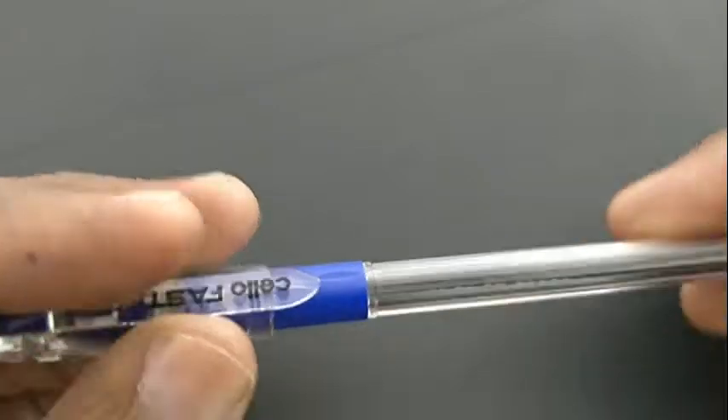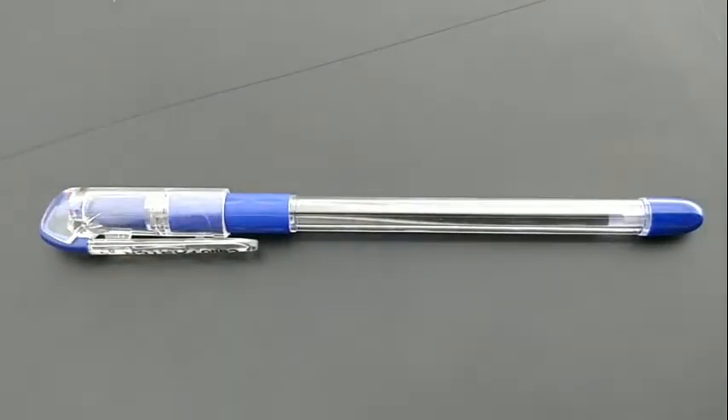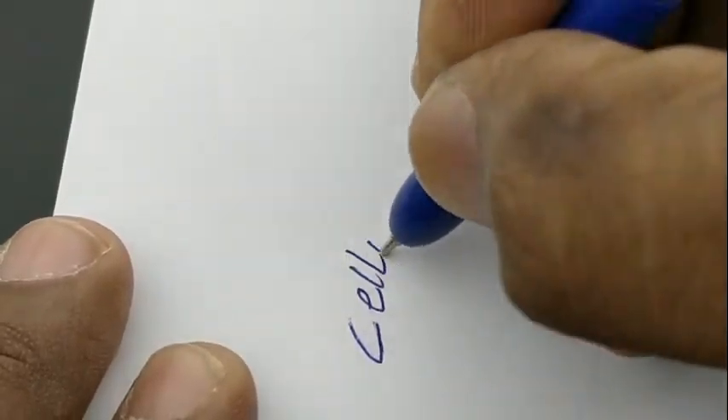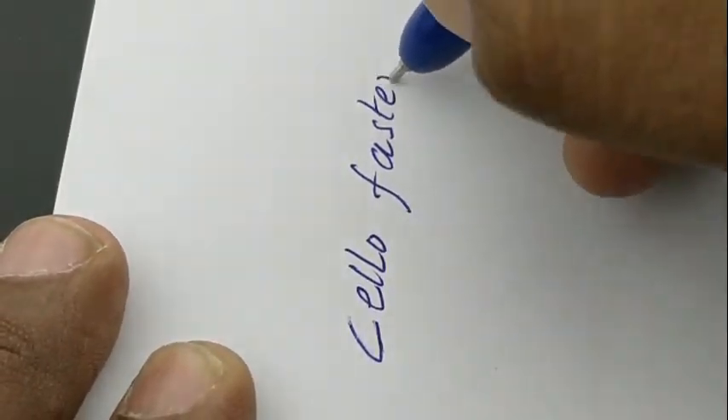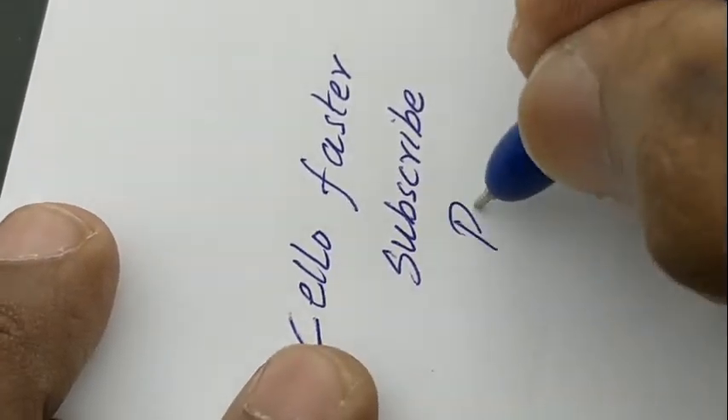Nice pen with a transparent body. Let's take a look at the writing impression of this pen. This pen writes slim with dark blue color.